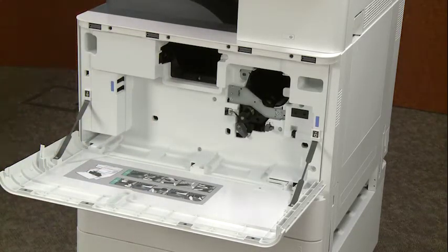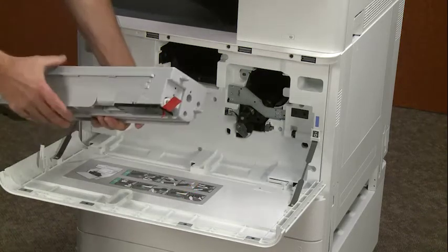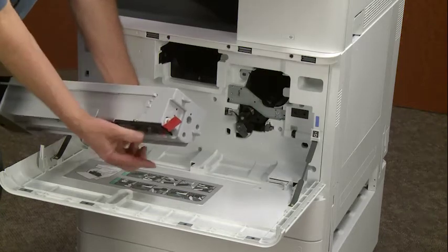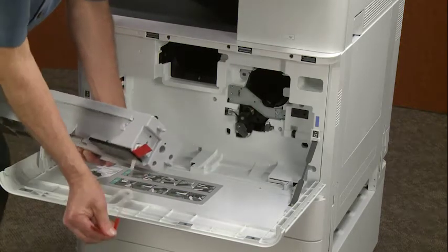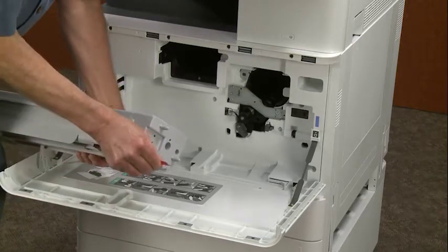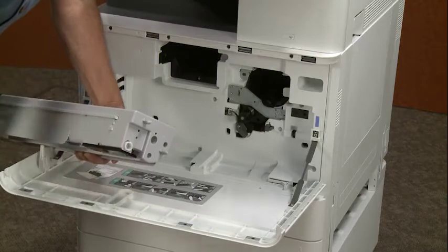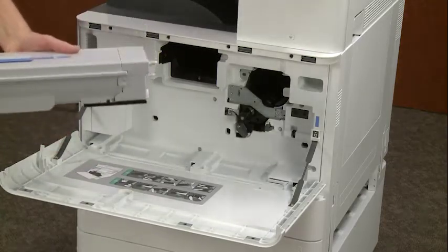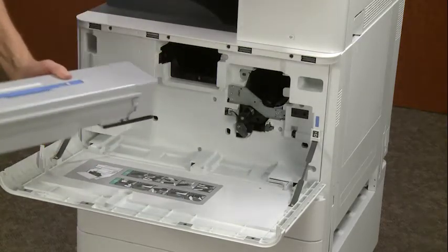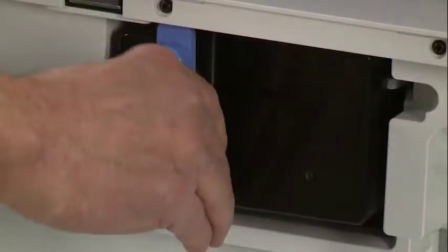Next thing will be toner cartridge installation, but you've got to get rid of these two seals. This one pulls down like that and this one pulls out like that. Now what we're going to do: shake the cartridge, install the cartridge, and rotate.